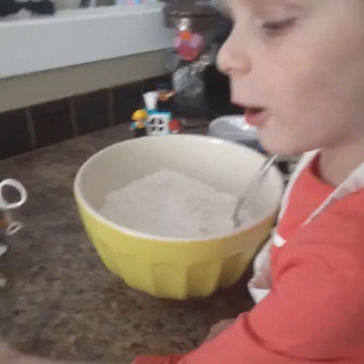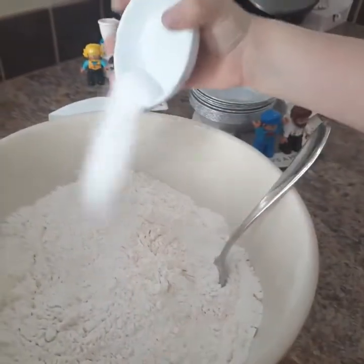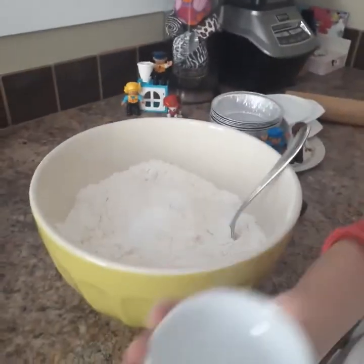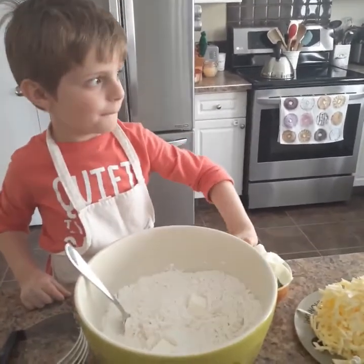Pretty heavy bowl. Salt — two teaspoons of salt. One, and then two. Perfect. One cup of lard.